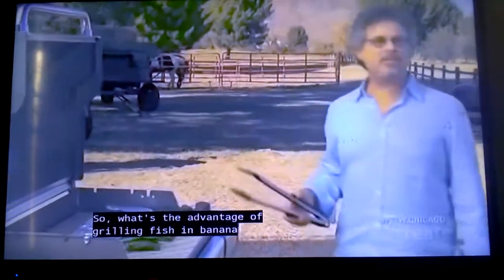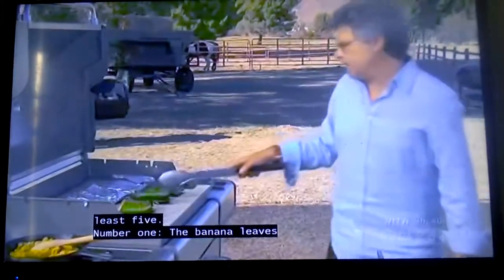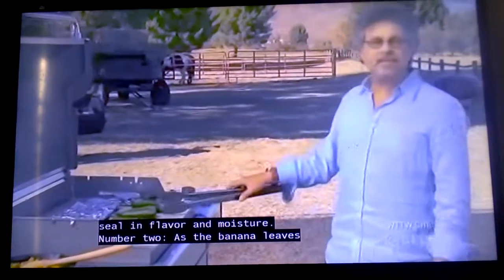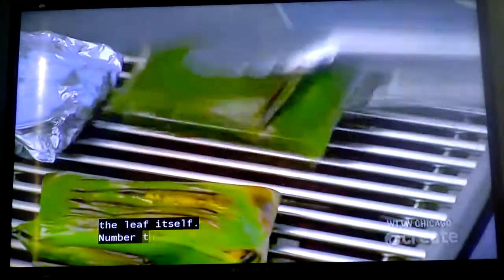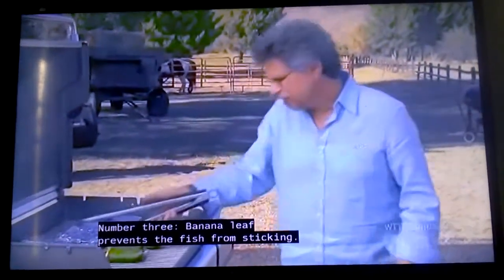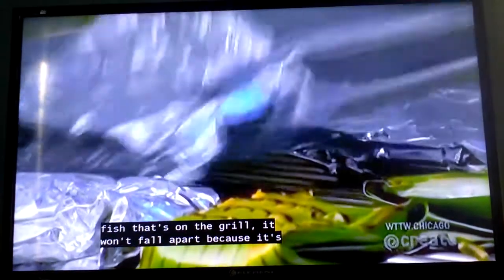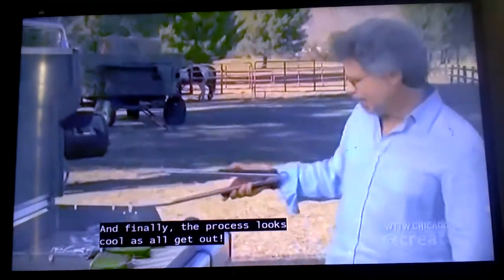What's the advantage of grilling fish in banana leaves? There are at least five. Number one, the banana leaves seal in flavor and moisture. Number two, as the banana leaves grill, you get a wonderful herbaceous flavor from the leaf itself. Number three, the banana leaf prevents the fish from sticking. Number four, it solves the age-old problem of fish falling apart when you try to turn it on the grill. And finally, the process looks really cool.